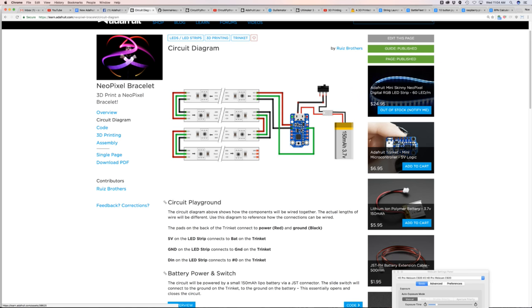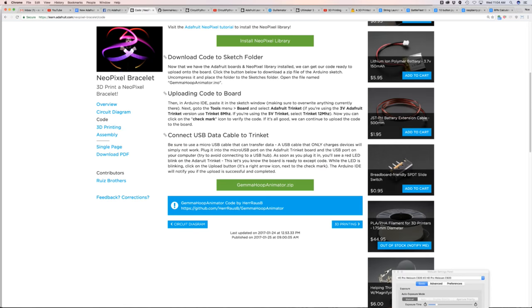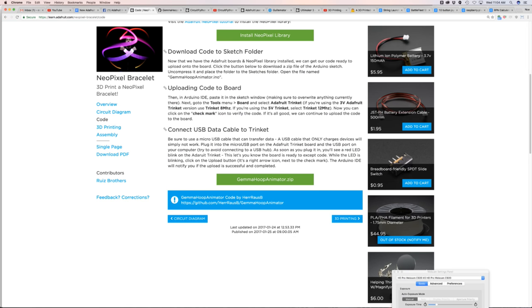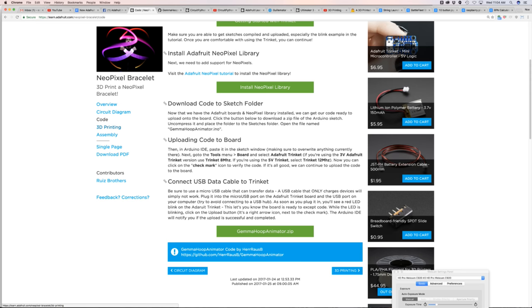It's really simple to put together. Because it's such a tight fit inside the enclosure, we didn't use the Trinket LiPo backpack, which allows you to recharge the battery over USB. You do have to take it out — it's one of those compromises when making a really small project. The code is from GitHub user Heras B — it's called the Gemma Hoop Animator, originally made for the Gemma. It does really nice random sparkly animations cycling through different things. If you're looking for nice NeoPixel animations, check out that code.